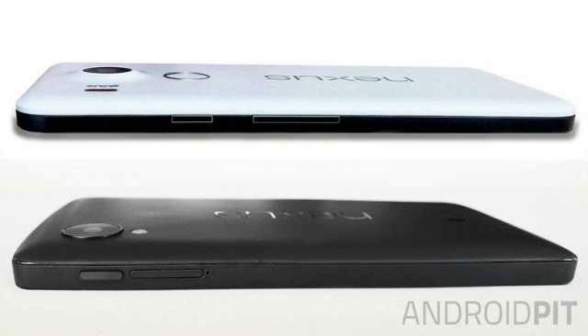This picture shows the Nexus 5 2015 and below it we see the original Nexus 5, also made by LG.